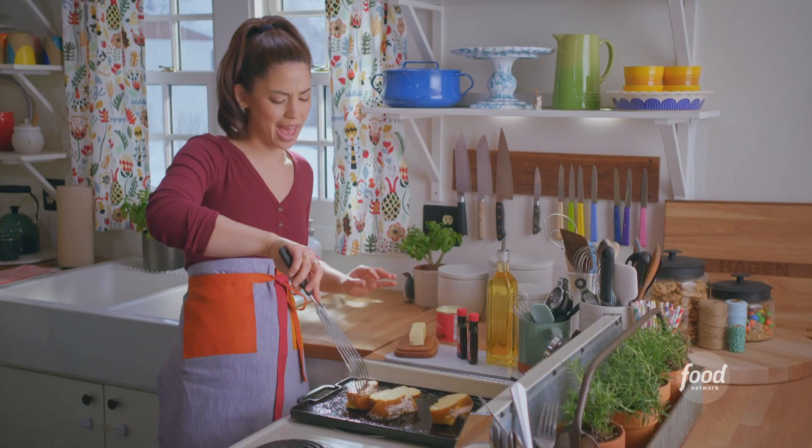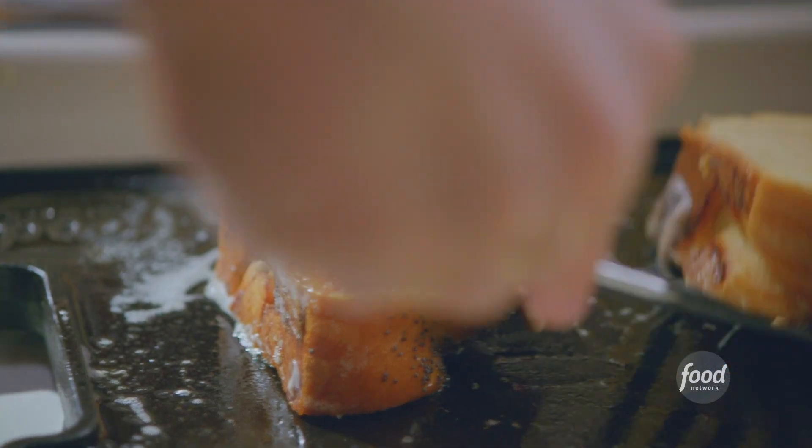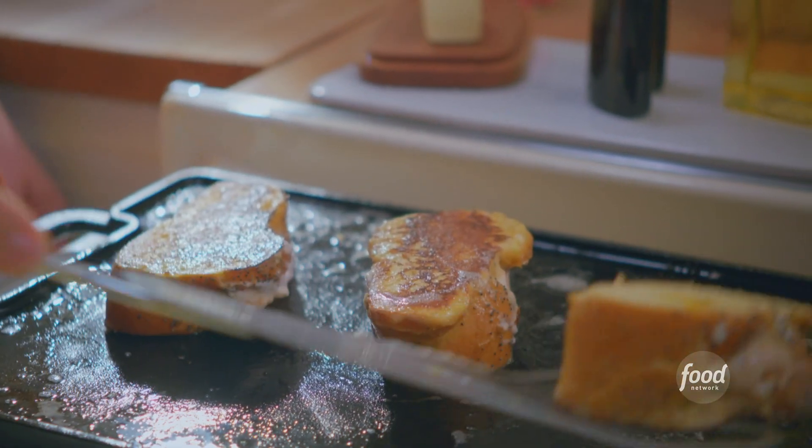That sweetness comes at the end. I'm going to check them — yes, that is the color that I'm looking for: those beautiful brown splotches. So I'm going to flip these over and let them go until they're that color on the other side too.